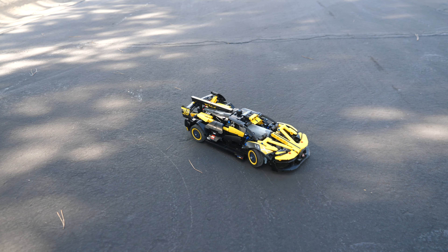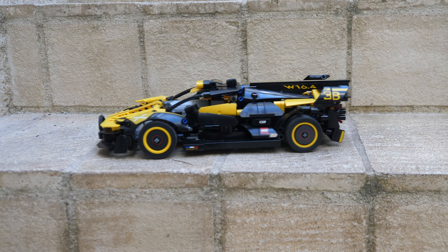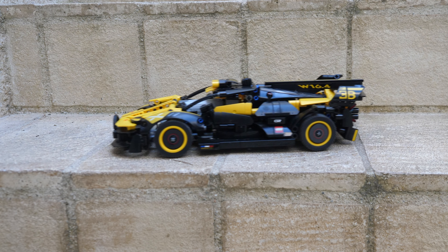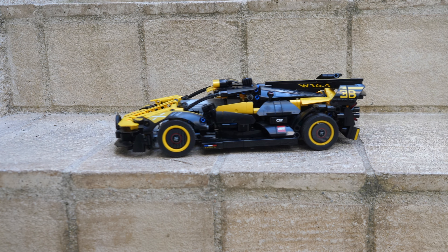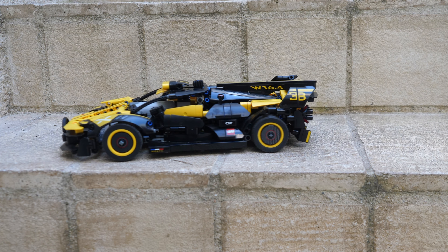Despite that, the car still turns decently well. My favorite aspect of my mod is easily the drifting. If you drive the car forward and then immediately reverse the motor, the car will actually bounce a little and the wheels will slip. It is an incredibly fun feature and you should absolutely try to make a similar mod to mine.